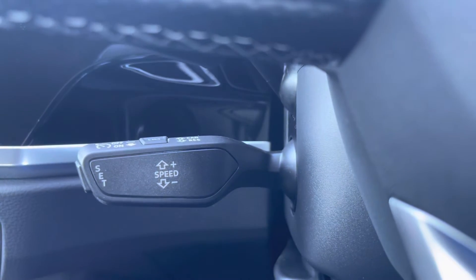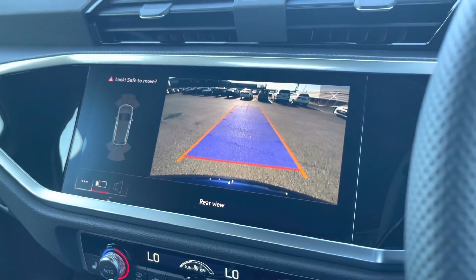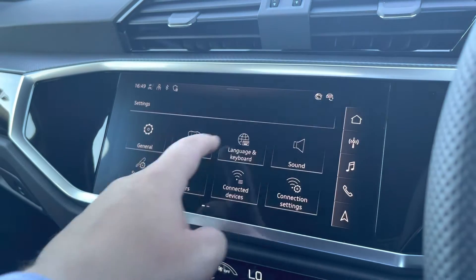As we move down, we have the cruise control which is ideal for those longer motorway journeys. As we look up, we have the rear view camera, which is ideal for tight manoeuvring and is another optional extra on this vehicle.